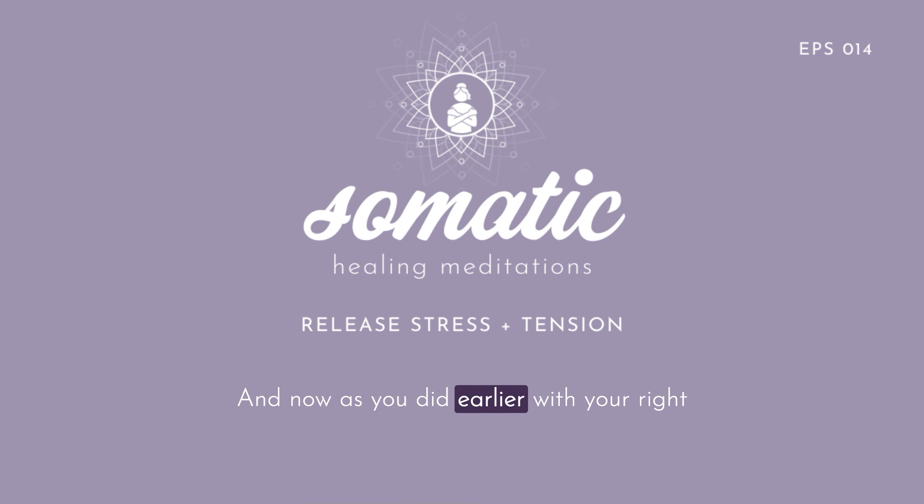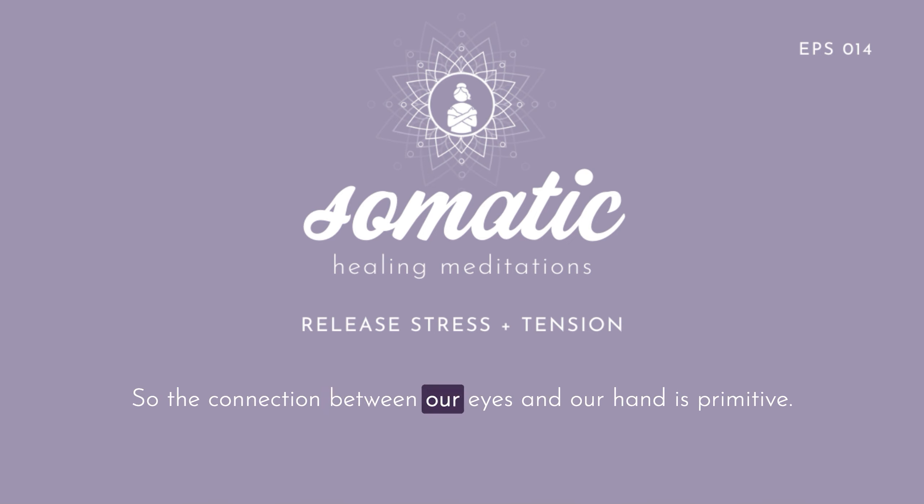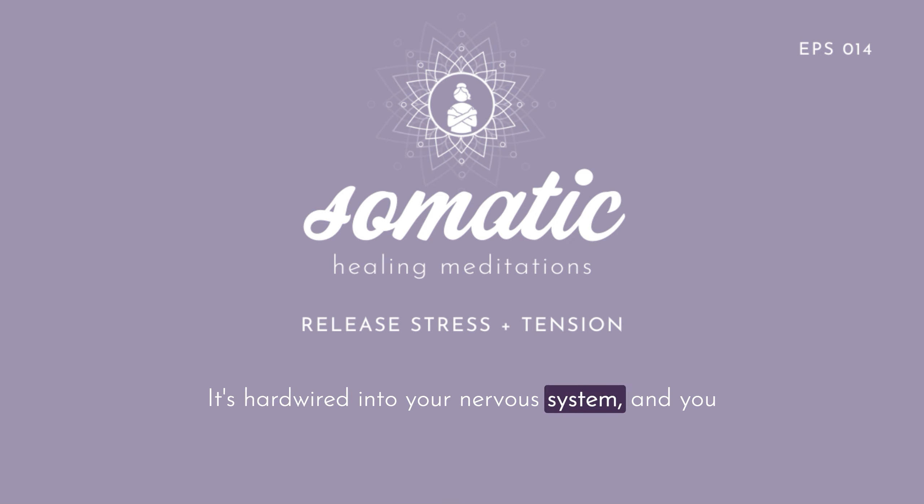Now, as you did earlier with your right hand, bring your eyes in the opposite direction — so as you turn your palm towards your face, look up towards the wall behind your head. Do that a few times and just notice if something changes in your sensation or the quality in which you're doing this movement with your left hand. The connection between our eyes and our hand is primitive — it's hardwired into your nervous system. You can feel it because when you look down at your palm as it comes towards your face, something feels lighter or easier about the movement.